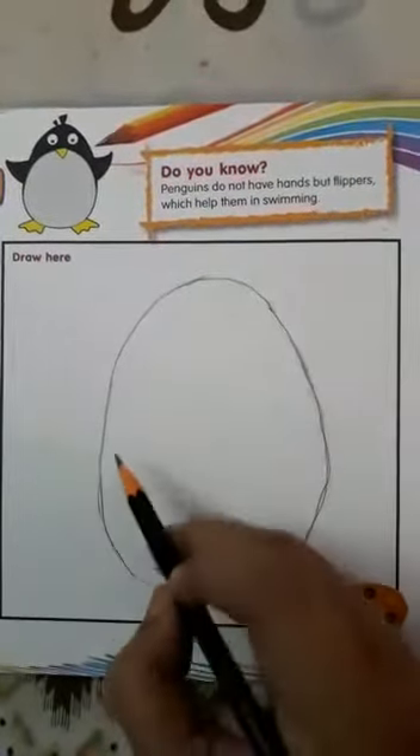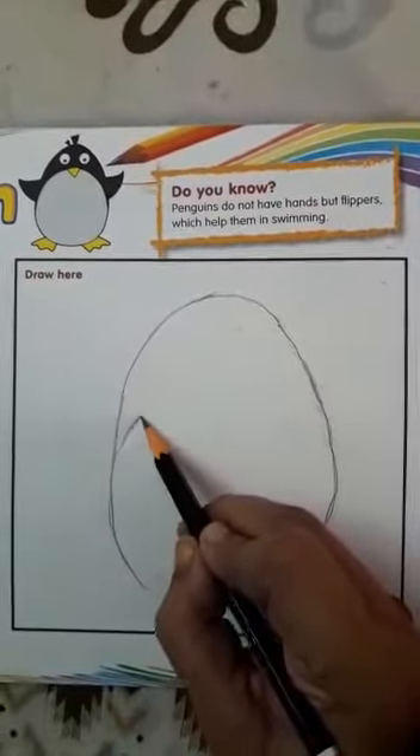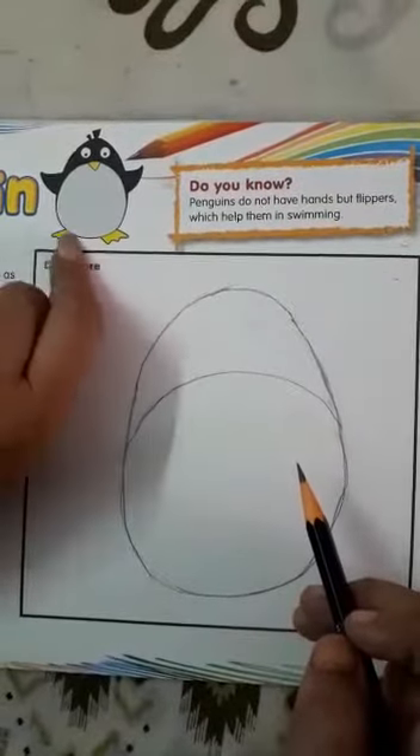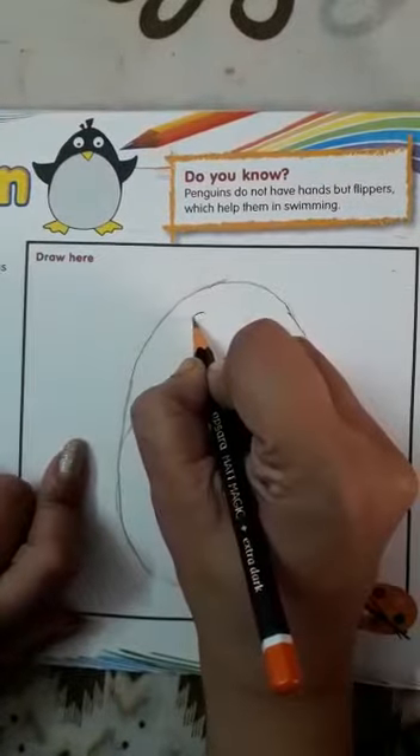Okay children, then we will make one other — a curve. Can you see this? This curve we have made. So this has come. Then we will make the eyes.